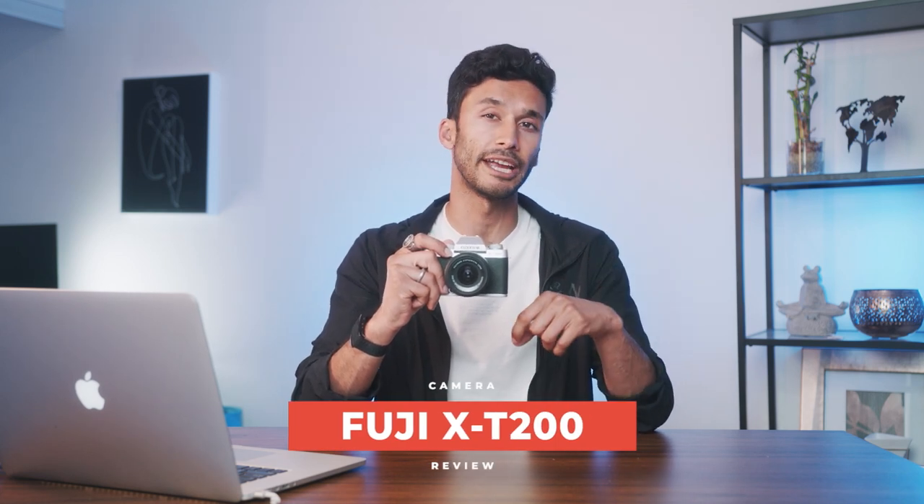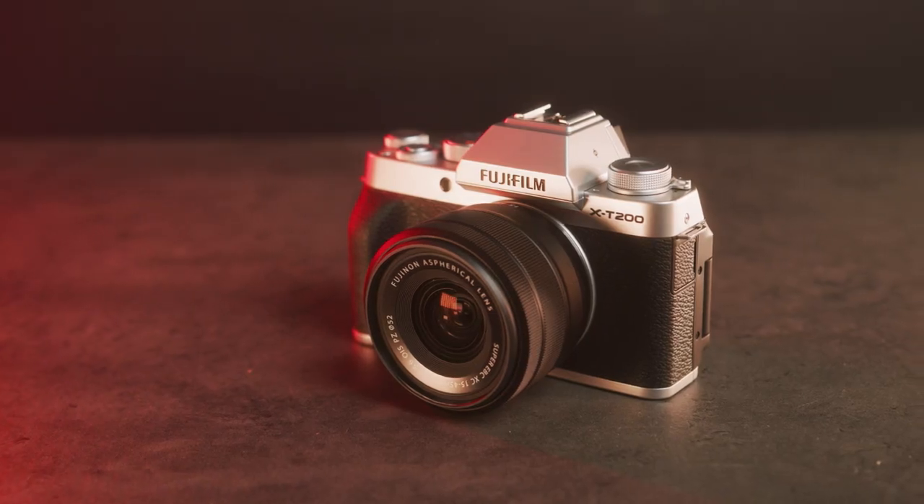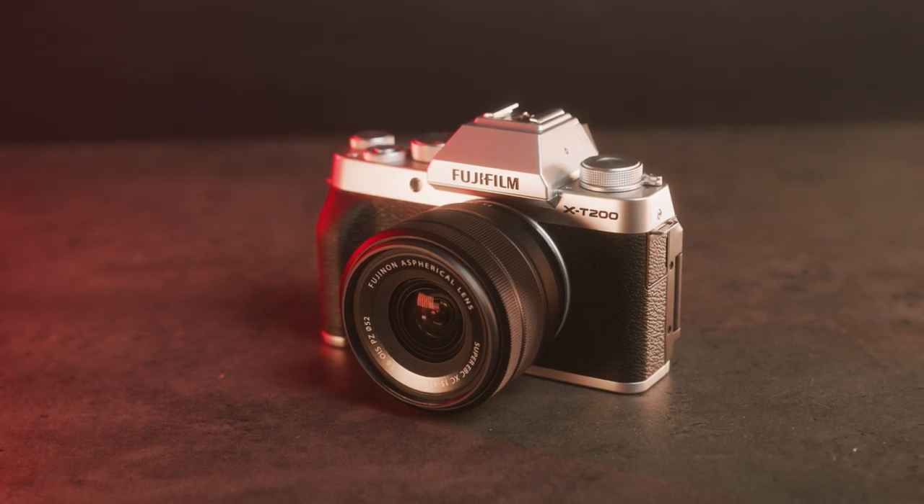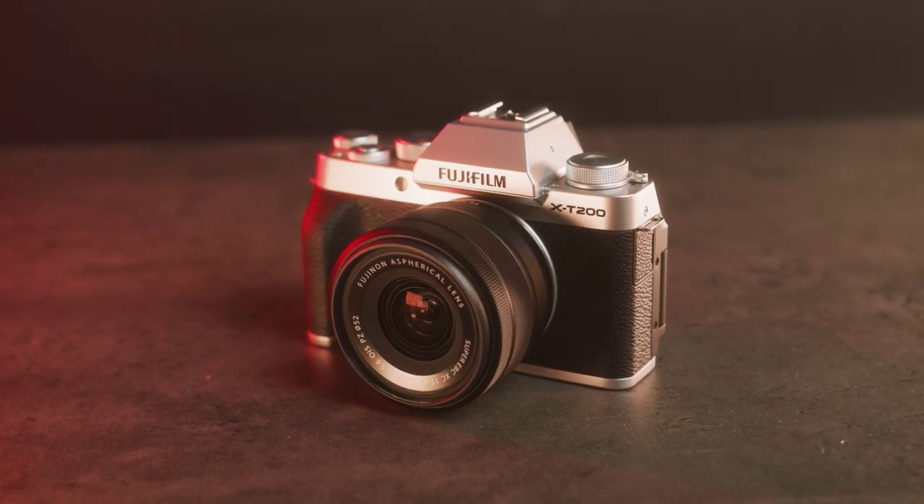The Fuji X-T200 is probably one of the best hybrid cameras on the market right now. It's the perfect mix of a casual everyday shooting and vlogging camera with features you only find in a pro photo and video camera. Is the Fuji X-T200 actually worth it and how does it compare to cameras like the Canon M50 or the Sony a6100? Because let's be honest, you're also looking at those cameras.